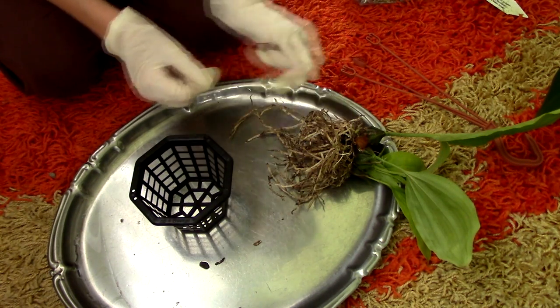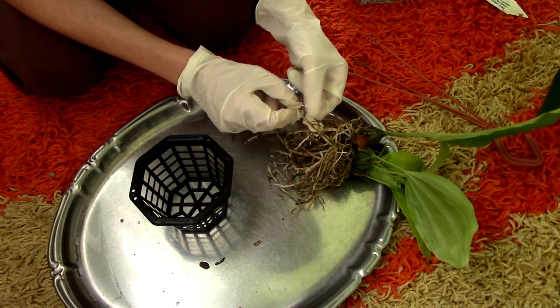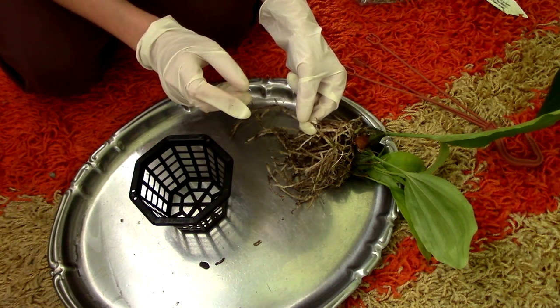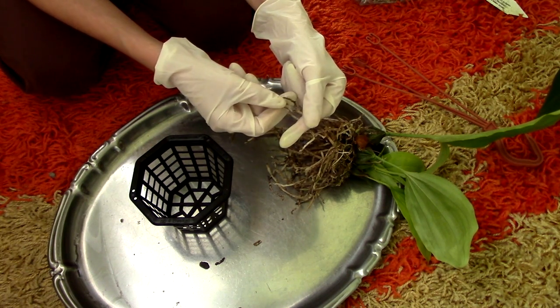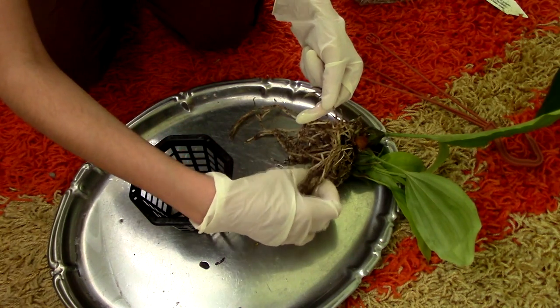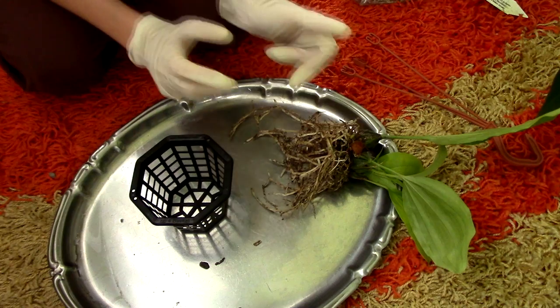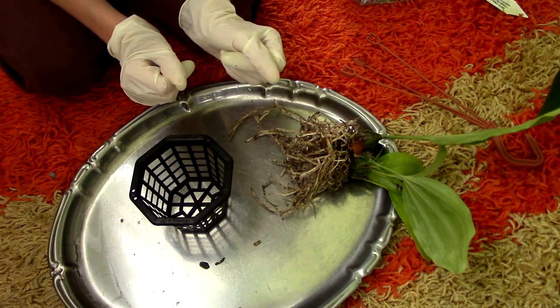Before you pot the orchid, try to see if you have any dead roots. I actually don't have too many, so I didn't hassle too much. But if you do have dead roots, they should be mushy, they should not be stiff. If you pull on them, they should come right off and leave a string behind. I don't seem to have any dead roots, which is nice. But if you have dead roots, remove them with sterilized scissors, and then you can repot the orchid.